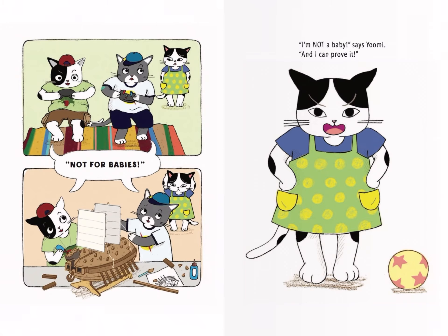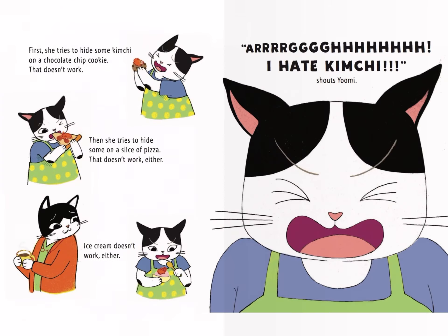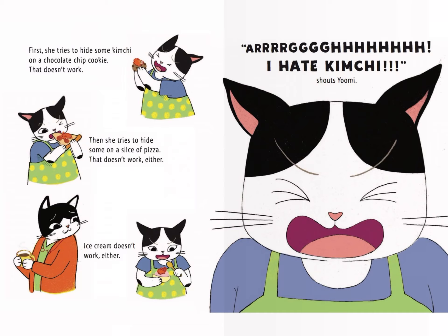"Not for babies!" "I'm not a baby," says Yumi, "and I can prove it!" Yumi has an idea. First, she tries to hide some kimchi on a chocolate chip cookie. That doesn't work!